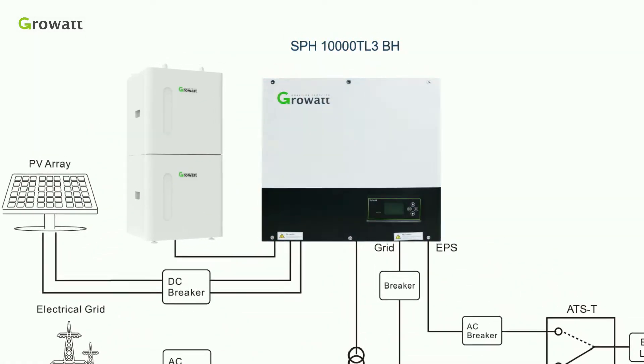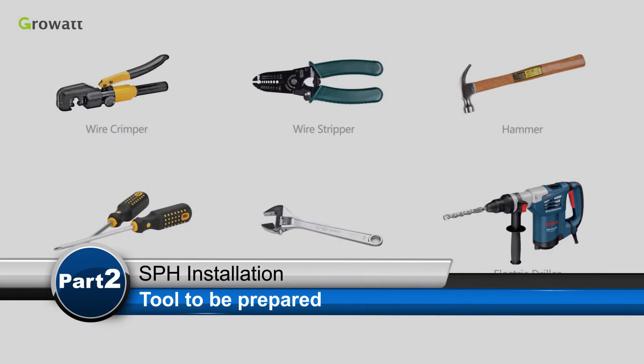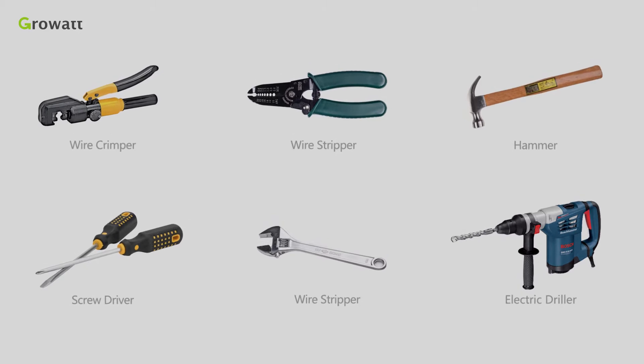In order to ensure the machine can run normally and easy to operate, please provide adequate space for SPH. Before installation, we need to prepare the tools.